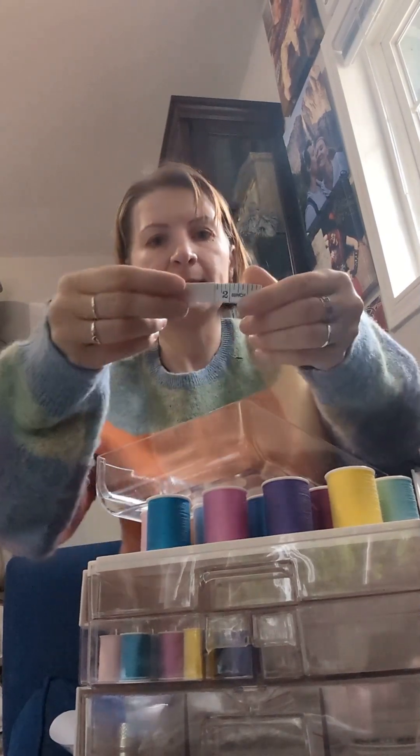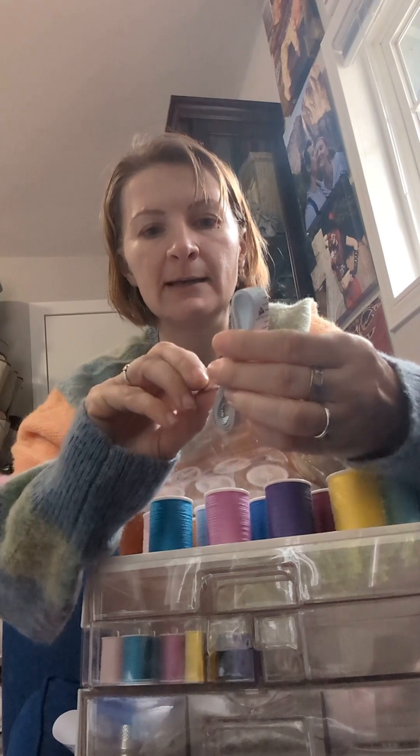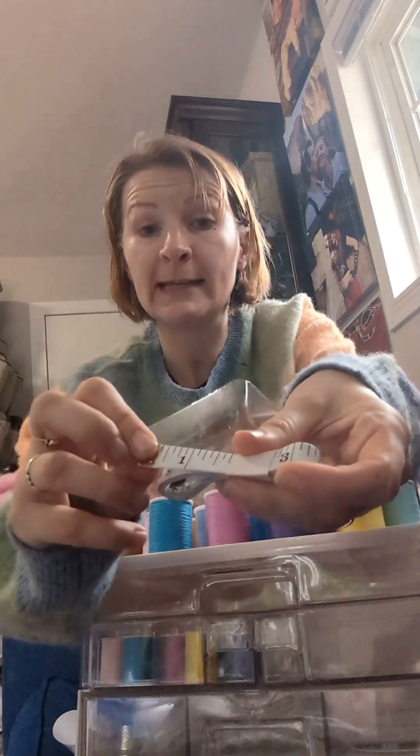And now we have one last compartment. We have a plastic measuring tape that is both in inches and in centimeters, so that's nice actually. And then we have a seam ripper. The problem with some seam rippers is that they don't sharpen the cutting part in the middle very well and it doesn't cut well. But this one — it's a decent one, it's okay.